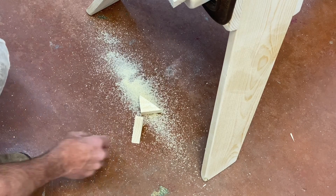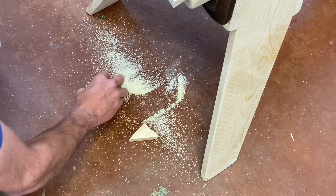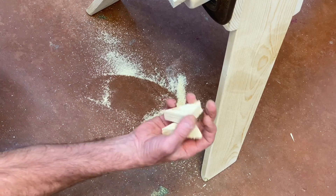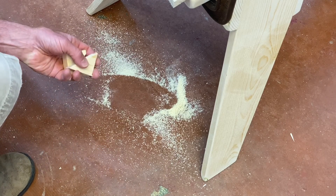Before doing any shaping, here's a safety tip: the little pieces of wood on the floor are like ice skates. Pick them up as they accumulate — the last thing you want is to step on one and end up sitting on the floor.